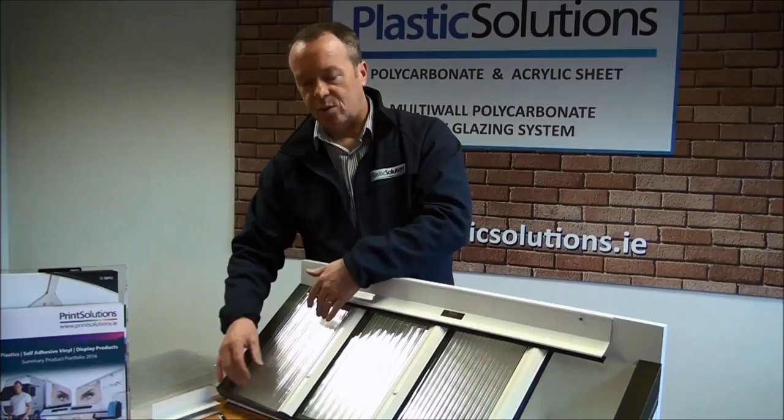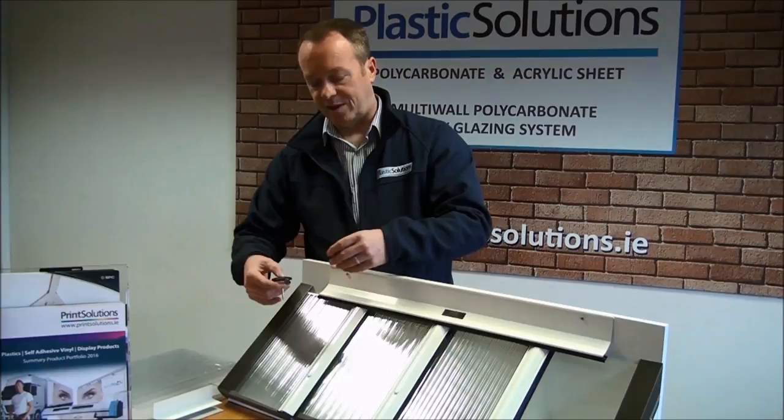On our intermediate rafters sitting underneath your sheet we would use fixing buttons. Fixing buttons are available in a bag of 10. They come in white and brown and are placed 600mm apart down along the fall of your roof.